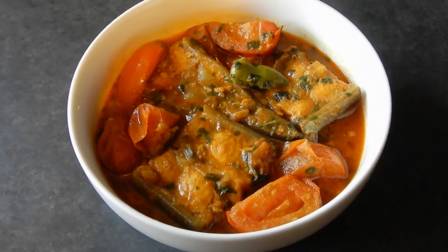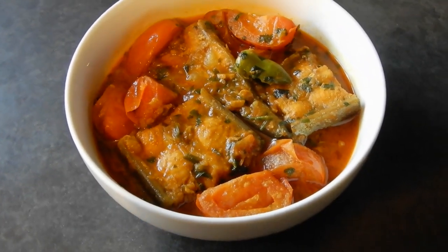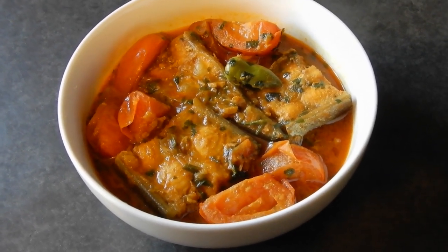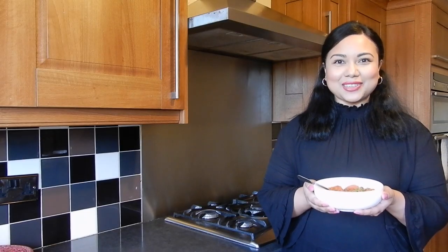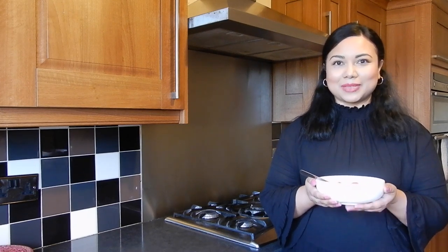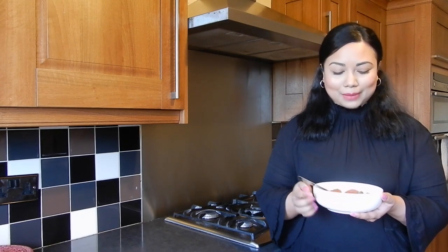So guys, I've plated up the fish. Look how amazing it looks — we've got the fish pieces, the tomatoes, and a really nice red gravy from the spices and tomatoes. This is a slightly spicy curry, but if you don't like heat you can always reduce the chili powder by half and not cut up the chillies. There you have it: my Bangladeshi fish curry with tomatoes. Really easy to put together, just needs a little bit of attention. Serve it with plain basmati rice or steamed white rice, with a squeeze of lime or lemon towards the end.